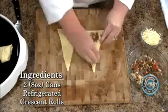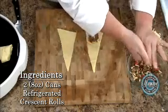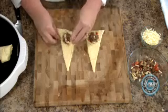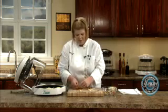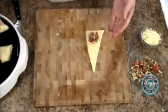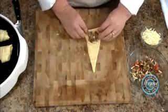Put it in nice little pockets, and for time's sake, what I do is I go ahead and get them all on the crescent dough, and then you just kind of pinch them up so it's pinched, and then you just roll it. So it becomes like that. Easy, simple, fun for the kids to do.